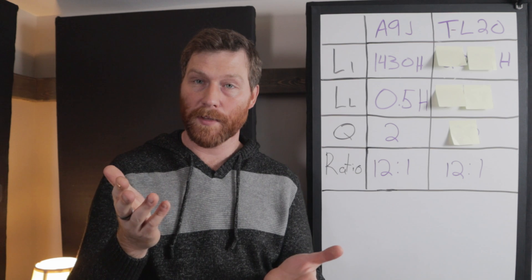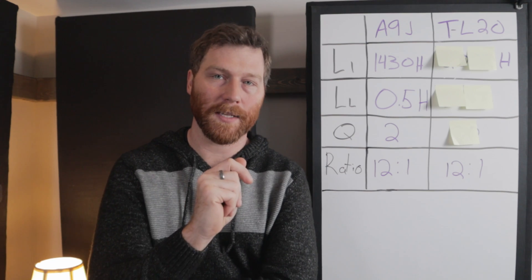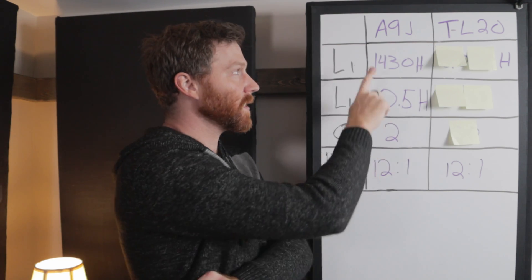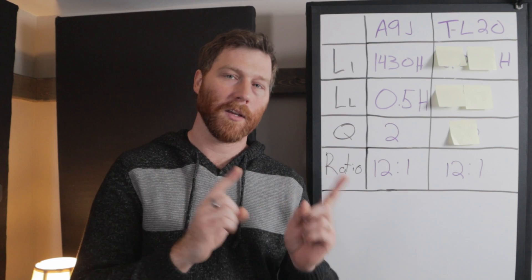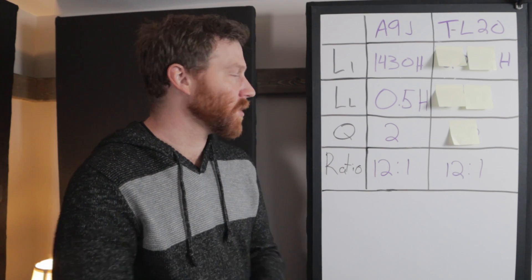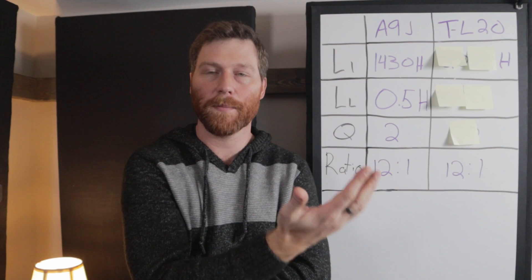So if you watched the previous video, this board should look somewhat familiar. What I have here are the most important measurements I decided to focus on in comparing the new transformer — which I'm calling the TL20 — to the measurements on the A9J. In the previous video I did a lot more measurements and explained them, so if you want more technical detail you can go back to that one. I'm just going to do a quick run through of where we landed. The first measurement is probably the most important: primary inductance. The A9J was at 1430 Henrys, and we wanted to be at that or higher.